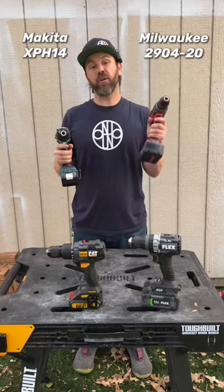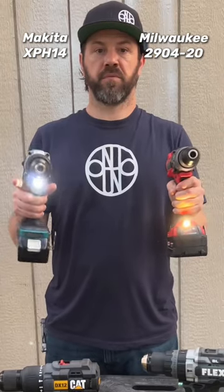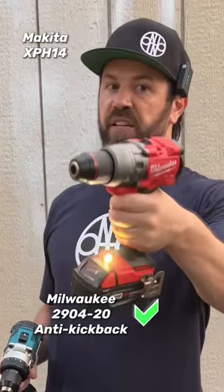Makita 18 volt and the Milwaukee Gen 4. Milwaukee Gen 4 definitely has it.